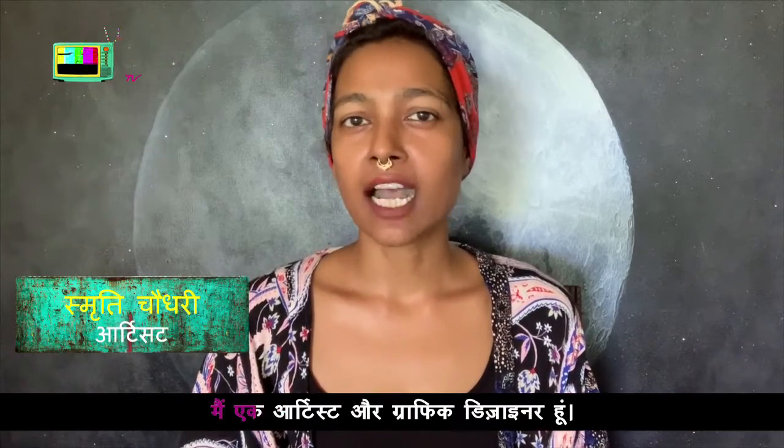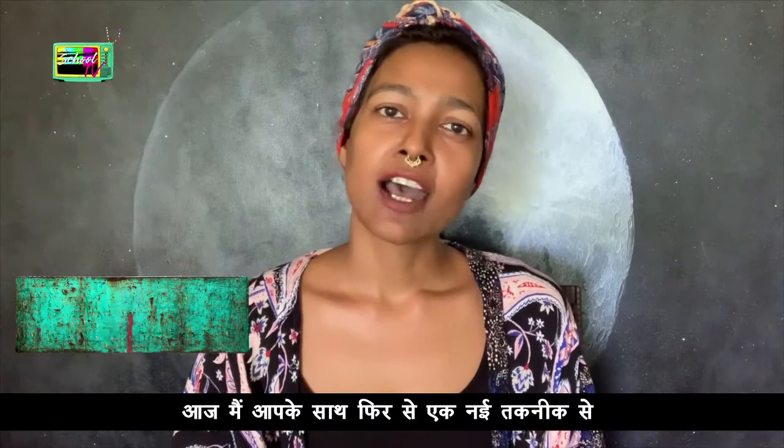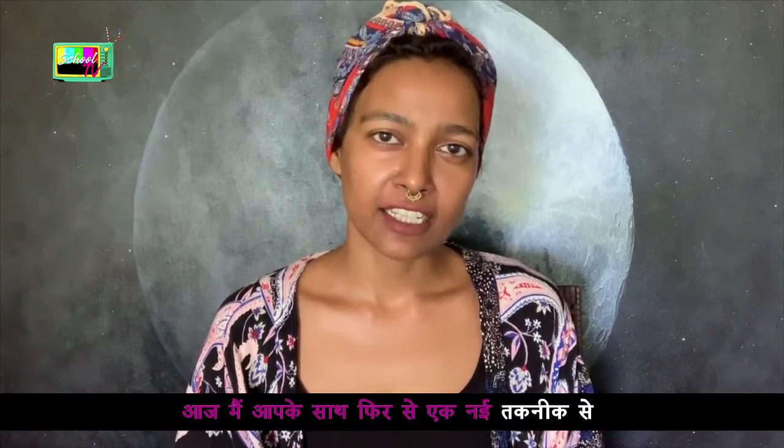Hi, my name is Smitty Chaudhary. I am an artist and graphic designer. Today I am going to create a new technique with you. This method is called paper collage — paper cut and stick using a drawing.